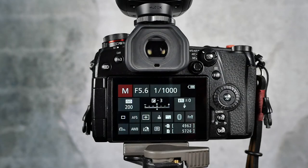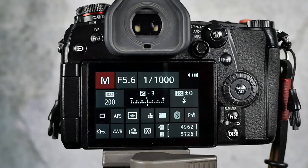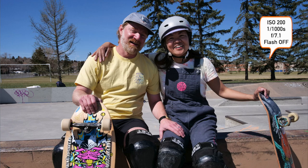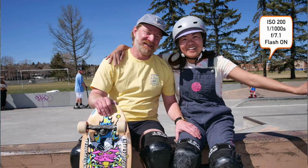Choose your ISO — I'm shooting in manual mode here, so I'm choosing ISO, shutter speed, and f-stop all manually. For a bright sunny day I'm going to choose ISO 200. When shooting sports I like to shoot at at least 1/1000th of a second, so I'll set my shutter speed there and start with f5.6. As a tip: take a test photo at your target shutter speed and ISO and see what f-stop gives you a good overall exposure.